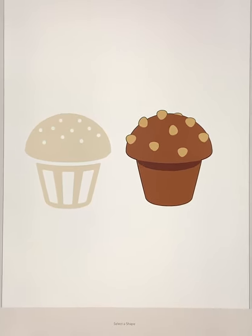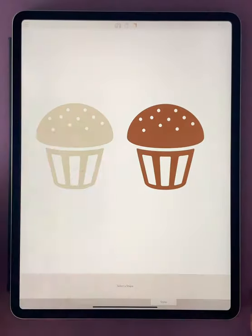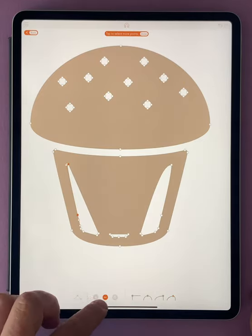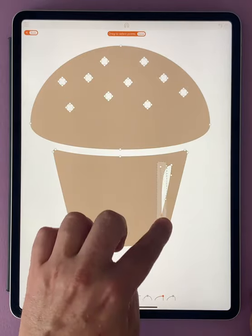Today in Assembly Quick Tips, we're going to be taking a look at how we can take one of Assembly's amazing pre-made shapes and quickly transform it into our own bespoke version. By going into the point editing mode and removing these points, Assembly will automatically fill them to create a new solid.